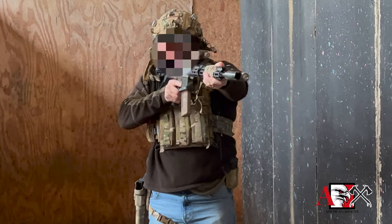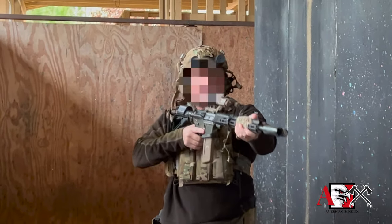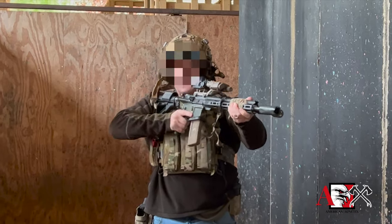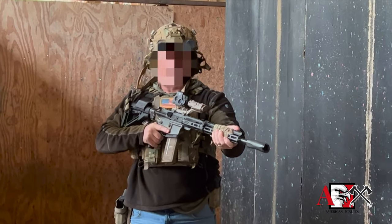That way you're able to control the gun easily and drive the gun. Just like with your pistol, this thing should point at your target. When you're moving your carbine around, the support hand is the hand that drives the muzzle — it moves the gun around. The fire control hand supports the weapon. That's the basic stuff on how to hold the carbine.